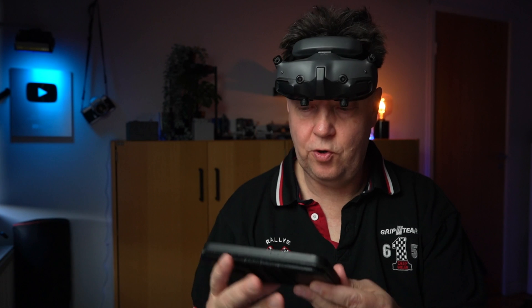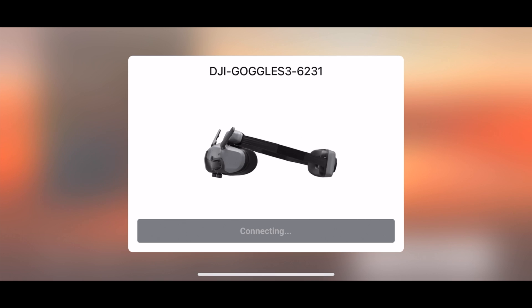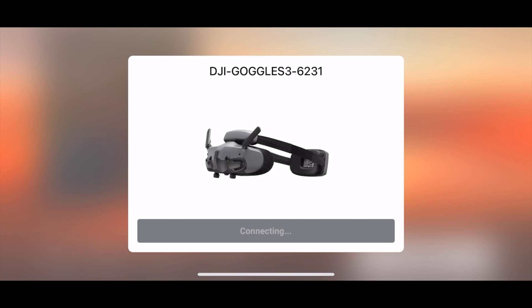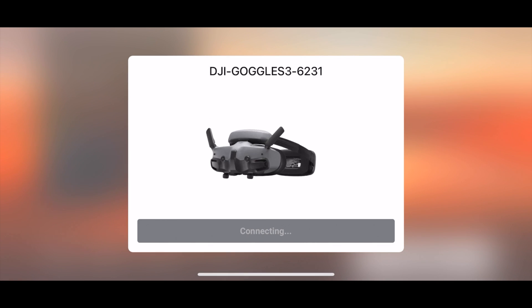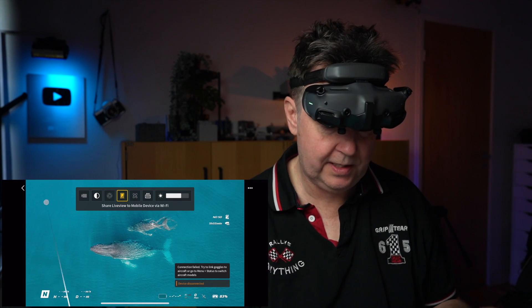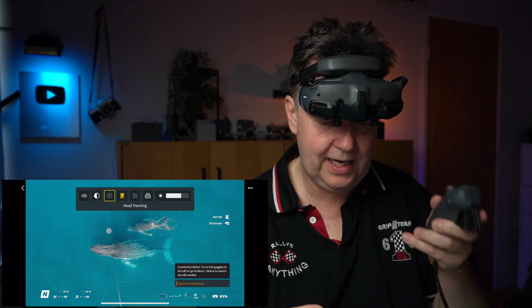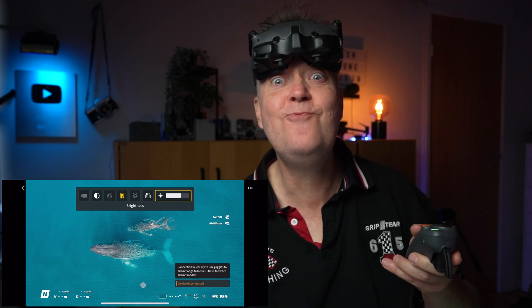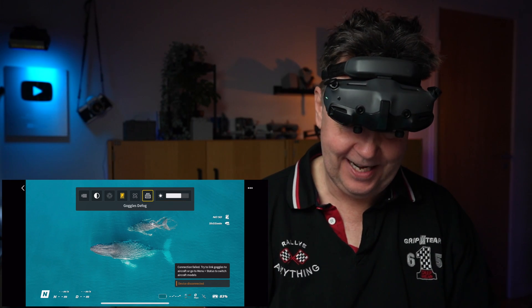Let's start by getting everything powered up. I'm hooking up the goggles here so you can see what I see inside. It automatically shows up on the display. Press live view, and now you are seeing exactly what I see inside the goggles. I can use this motion controller as a pointer, which is one of the things that's really nice with the Avata 2.